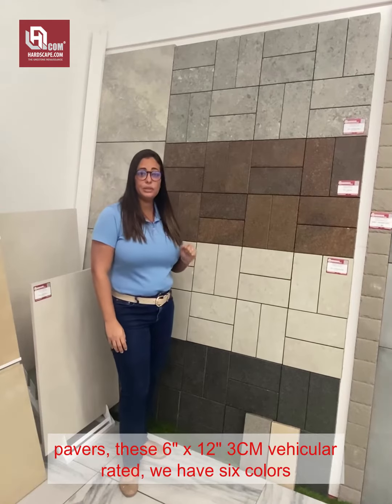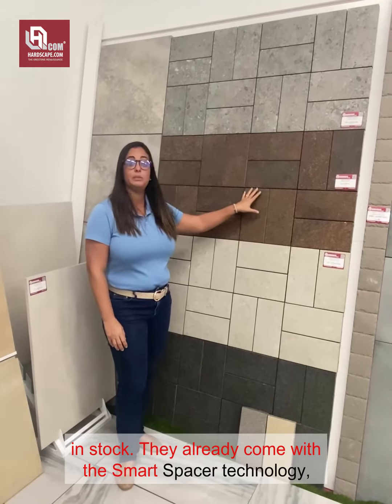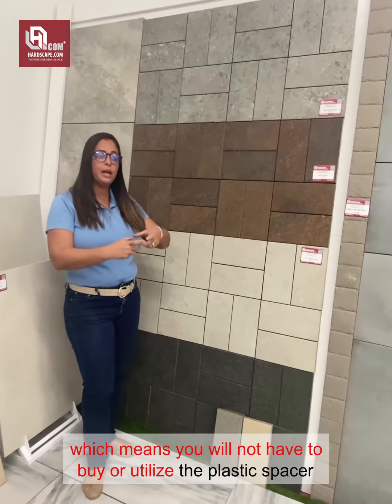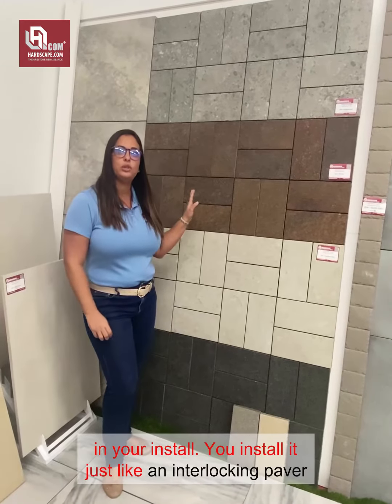We have 6 colors installed. They already come with the Smart Spacer technology, which means you will not have to buy or utilize a plastic spacer in your install. We install it just like an interlocking paver.